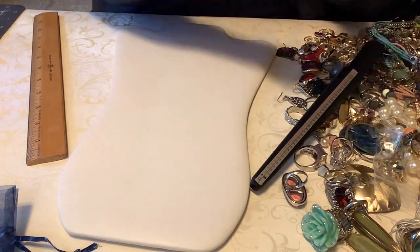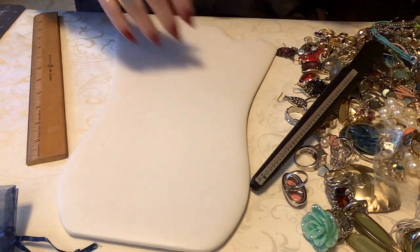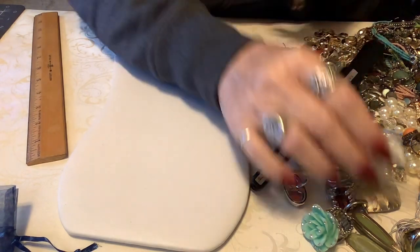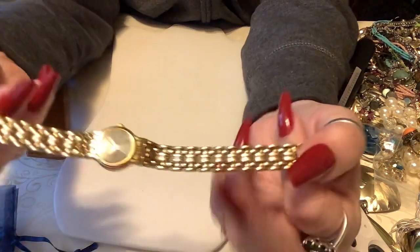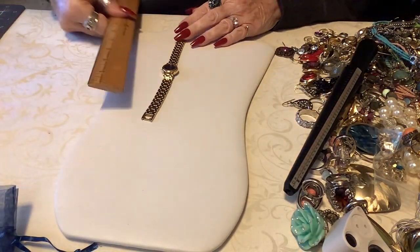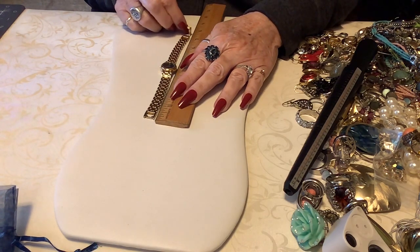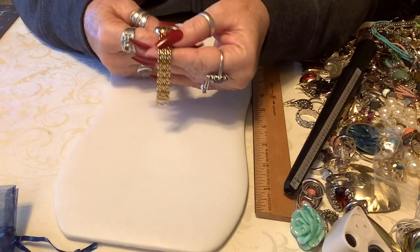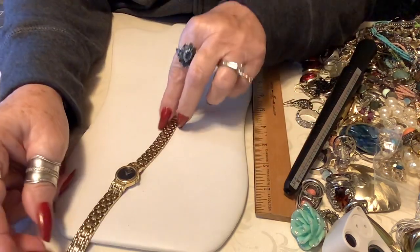I see a watch - this one's pretty. That's a gold tone Seiko. It is a Seiko quartz Japan movement. Look at the back - these are lovely. This is right at seven and a half inches, yes, right at seven and a half. This would be nice for somebody. I'll put eight dollars on the Seiko, it's very pretty.